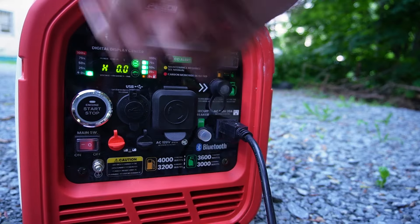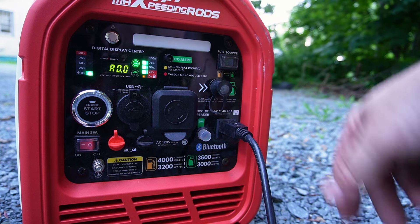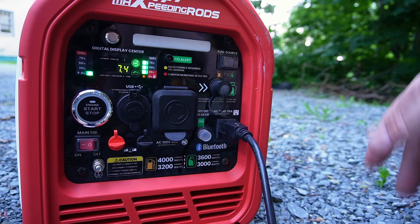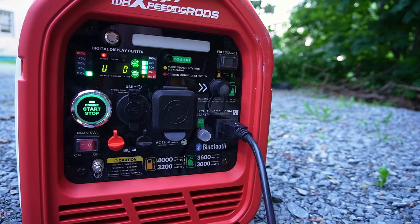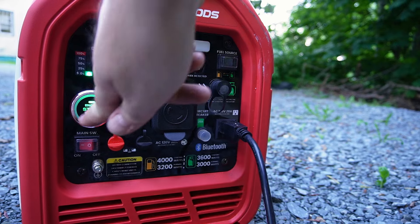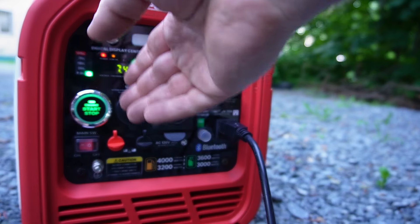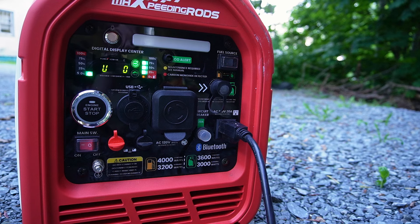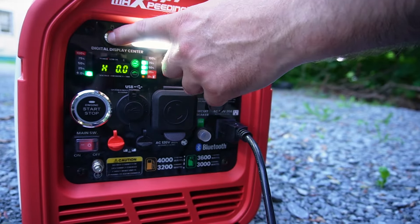It has all kinds of different features — a fuel level indicator which actually works; as you fill it up it'll show you the level you're at. It also has a changeable fuel source, so it goes between gas and propane depending on how you're hooked up, which could be beneficial if you are hooked up to an RV or what have you. The start/stop button is pretty simple — press and start. Now it's running, and it also has a CO alert and everything like that.